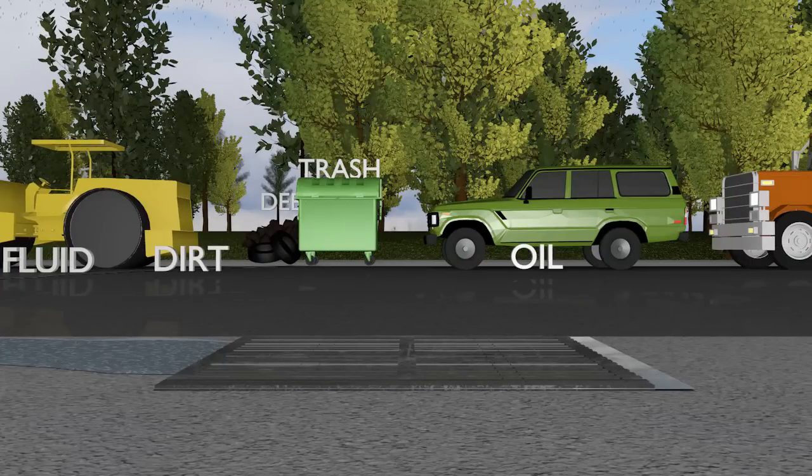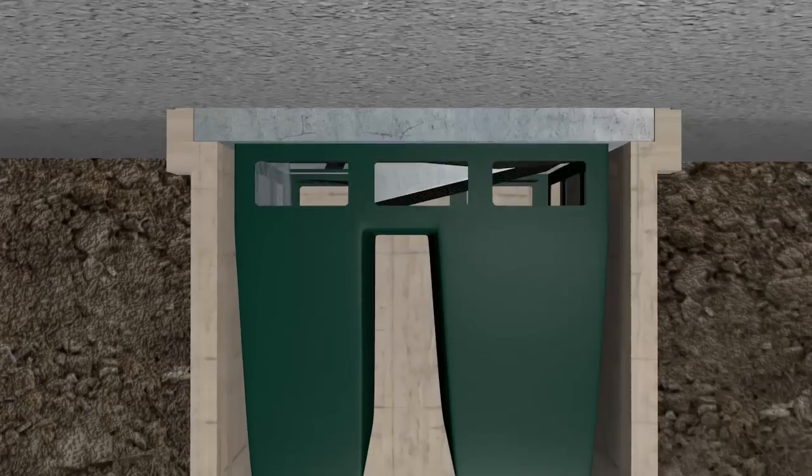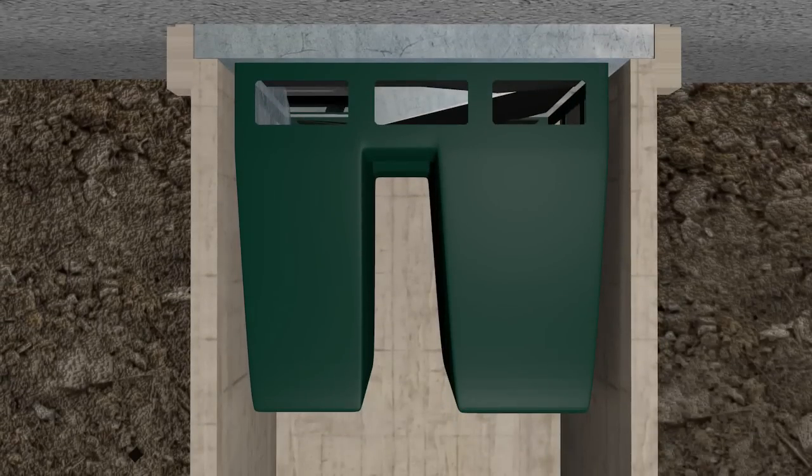These contaminants are then carried to storm drains, most of which go directly to oceans, rivers, lakes, and other open waterways, completely untreated. By placing the Ultra HydroClean into storm drains and catch basins, contaminants can be filtered from the water before they go into the drain and cause damage to the environment.